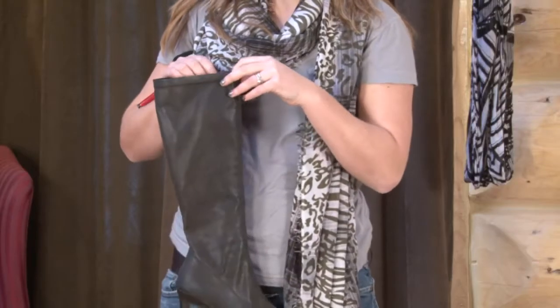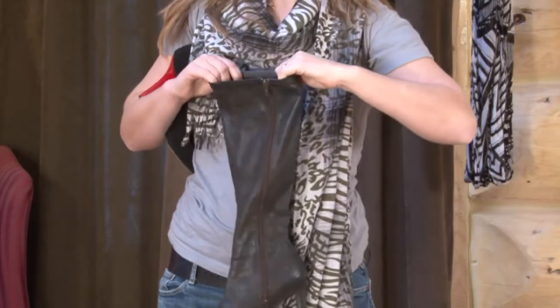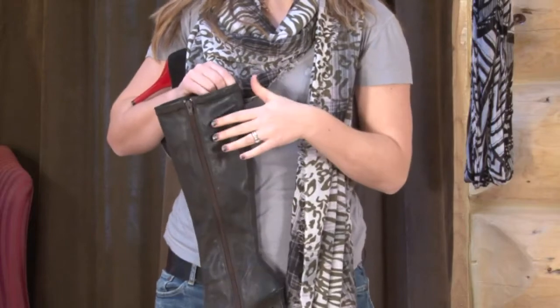Instead, what you can do, especially if you have a tall boot like this, is actually go through and stretch out the top of the boot as you go on. This will make it easier to slip over the leg, especially if your boots are a little bit tight.